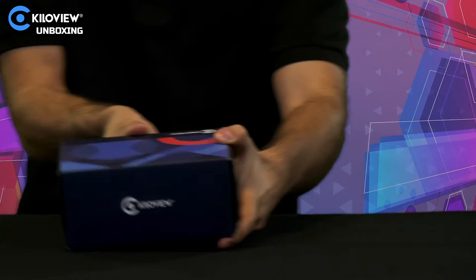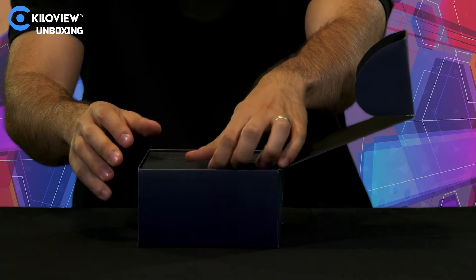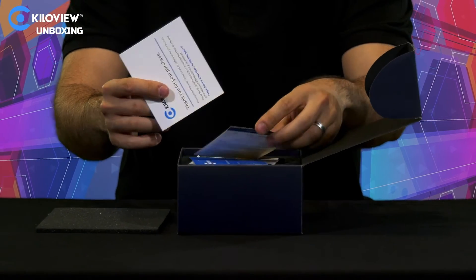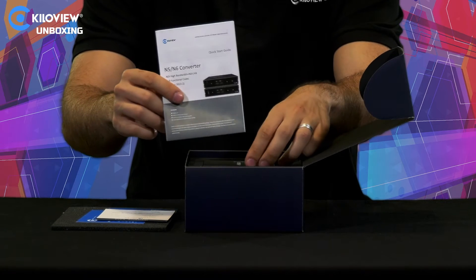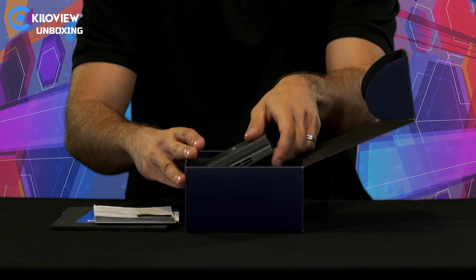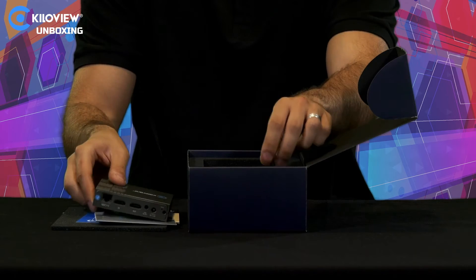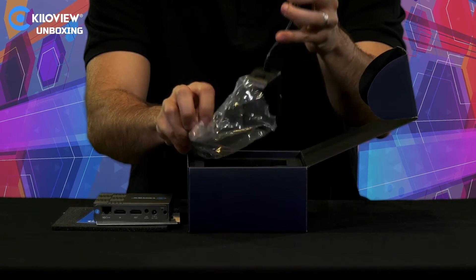Without further hesitation, let's open the box and see what's inside. In the box you can see our data sheet, our warranty card, the quick start manual, the encoder itself, and of course the 12-volt power supply.